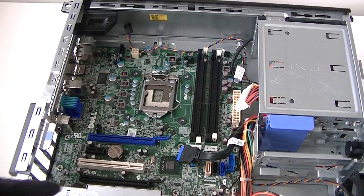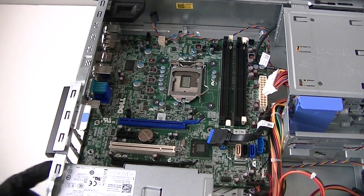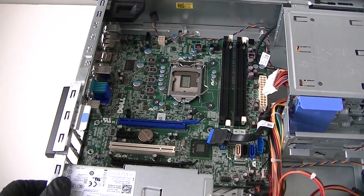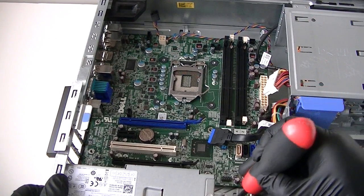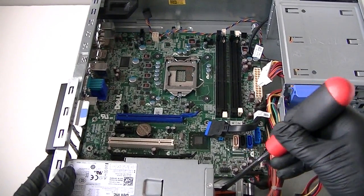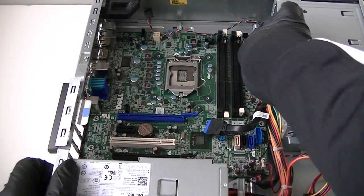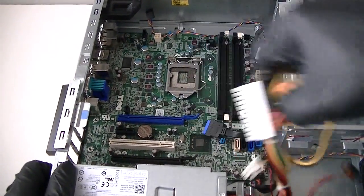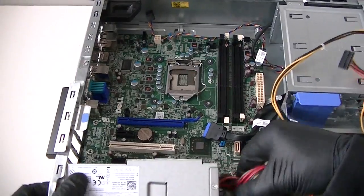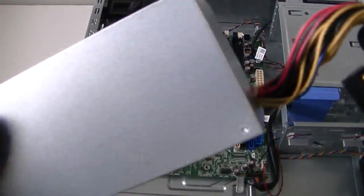Now disconnect the power supply — it has a 2-pin connector here. There are three screws on the desktop version; a mini tower would have four screws. Remove the screws with the Phillips screwdriver. There's a secure lock here — press it down to release the secure lock for the power supply, then remove the power supply and its cables.